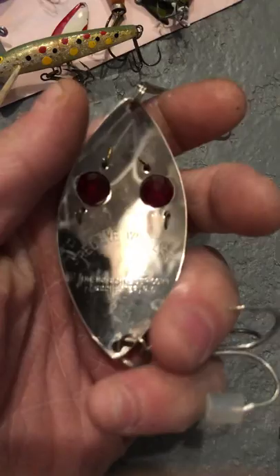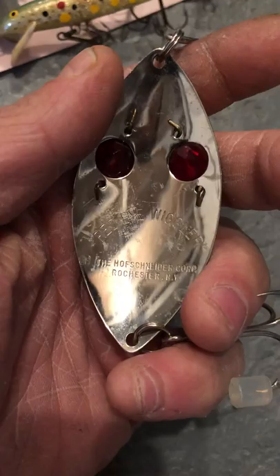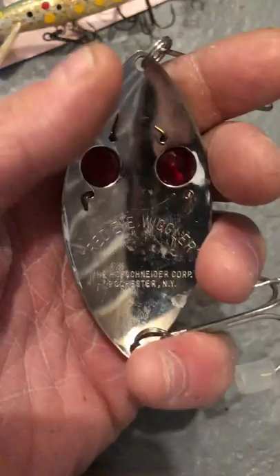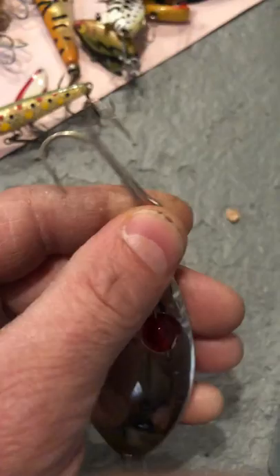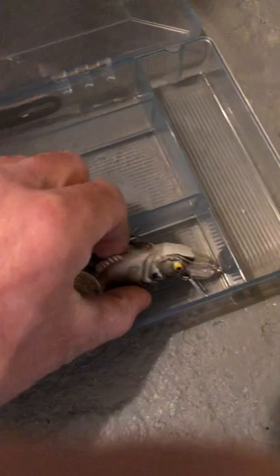This is the Red Eye Wiggler from the Hoff-Schneider Corporation, Rochester, New York. I don't even know where to tie the line on this — it's definitely a New York trout lure. Look at that double treble hook from the front. This thing is probably doing a lot of action in the water — I would imagine this is for the salmon run. What a nice spoon.